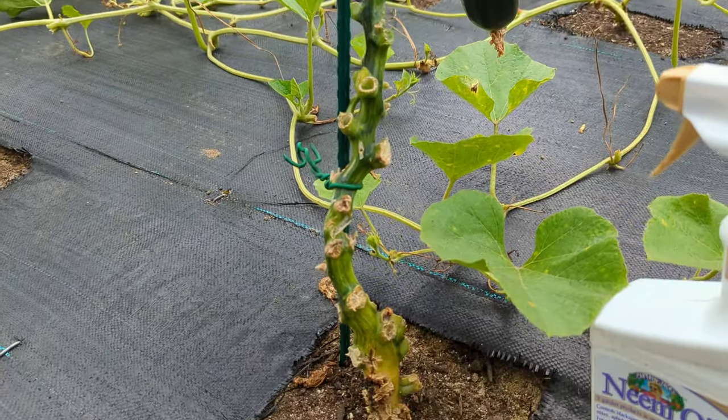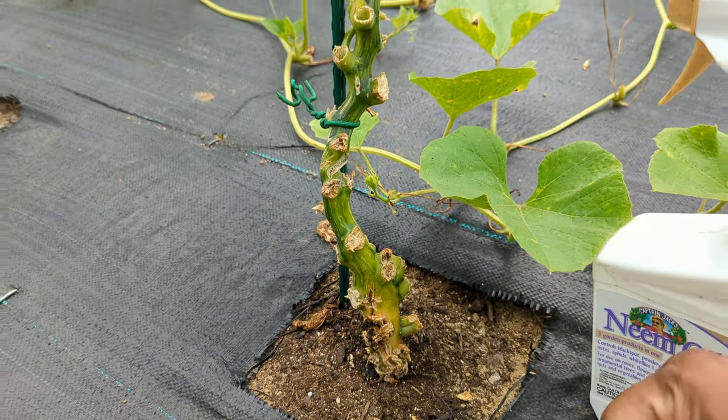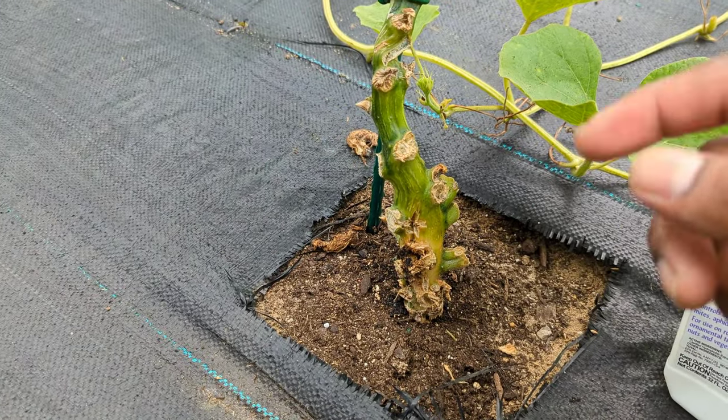Some of them, if you miss one or two days, they will literally eat out the whole bottom and then you can't save it. That's what happened with a couple of my plants. So come in every day and check and watch them.